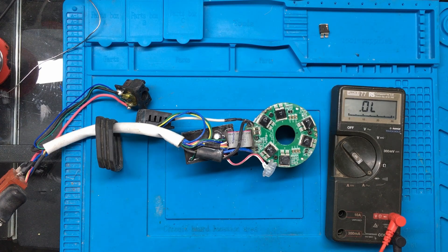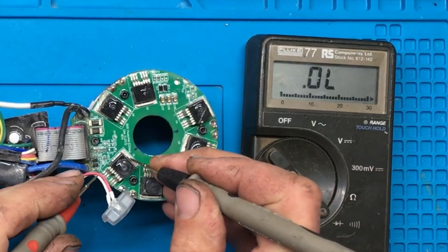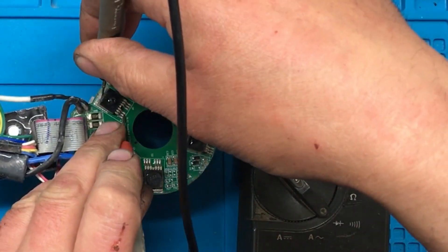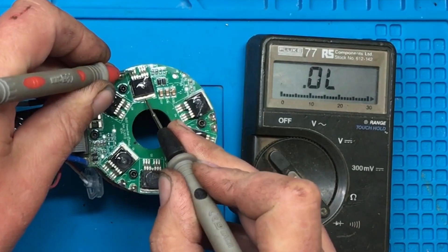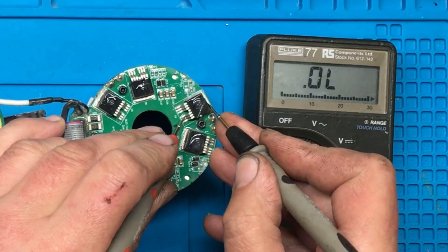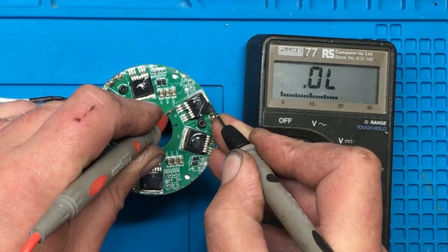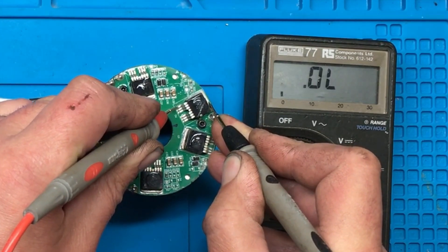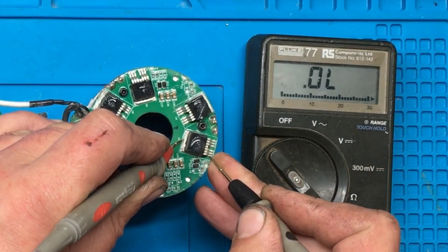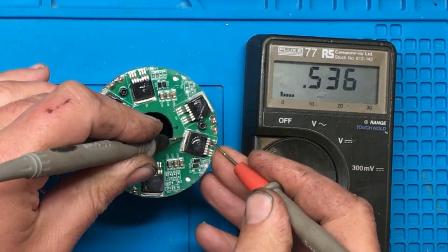So this is Milwaukee drill number two, let's have a look at what's going on with this one. That one looks all right, that one looks all right. Now I think this is the blown one because it looks like there's a crack there. It actually measures okay there, but we have a dead short from the gate pin to the drain. If we try this one — no short. If we swap the leads around, that's fine.